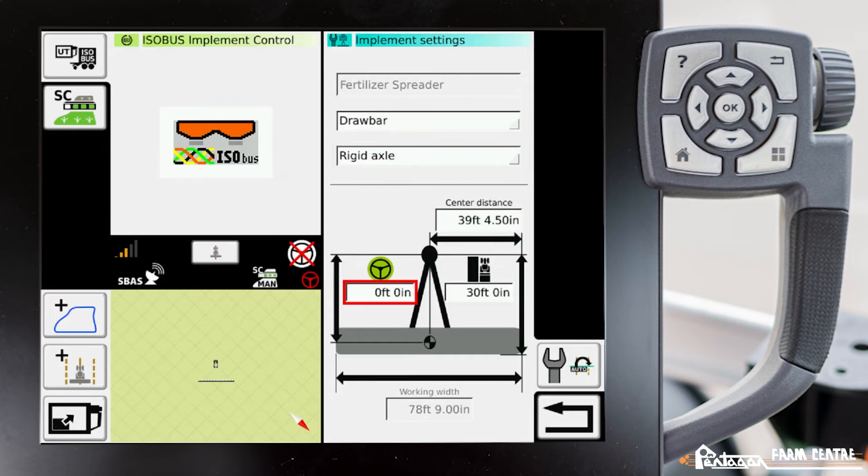For the navigation point, measure from the hitch pin back to whatever part of the implement you want steered online. For a towed sprayer with tires, measure from the hitch pin back to those tires. For a tandem manure spreader, measure from the hitch pin back to in between the two sets of tandem wheels. For a disc, measure from the hitch pin back to the center between the front and rear discs, just as shown in the image.